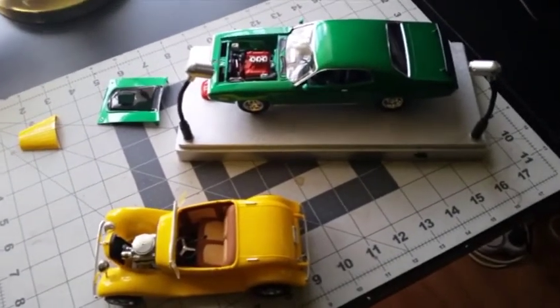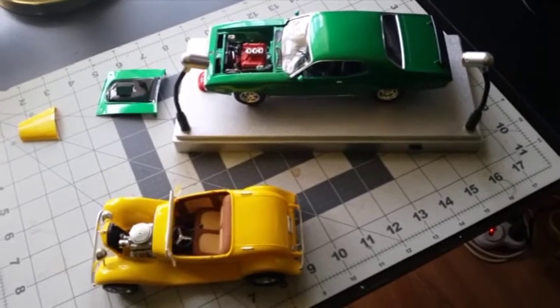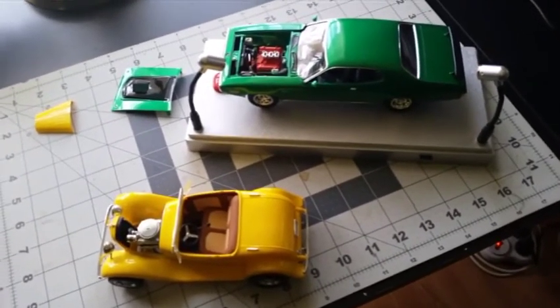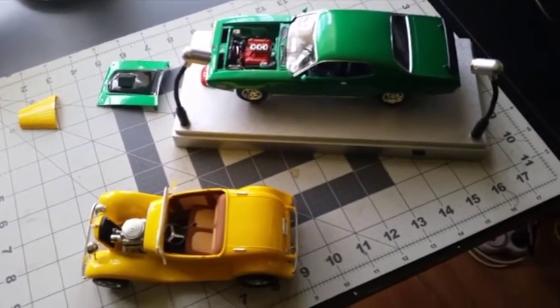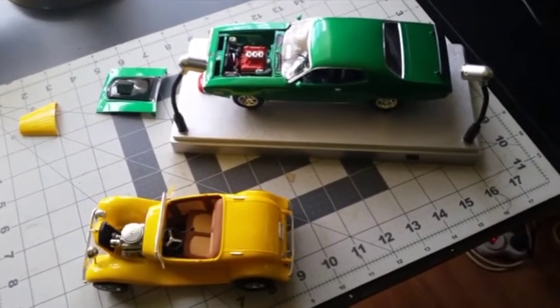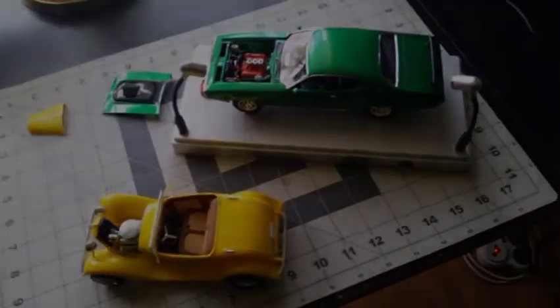Number one — thanks to all you scale modelers out there who share your information on YouTube, it's absolutely fantastic. Number two — learn and grow, people. The results are out there and they're there for you. Anyway, I'm Uncle Smithkins — this has been Model Mayhem Mania. Smithkins out.